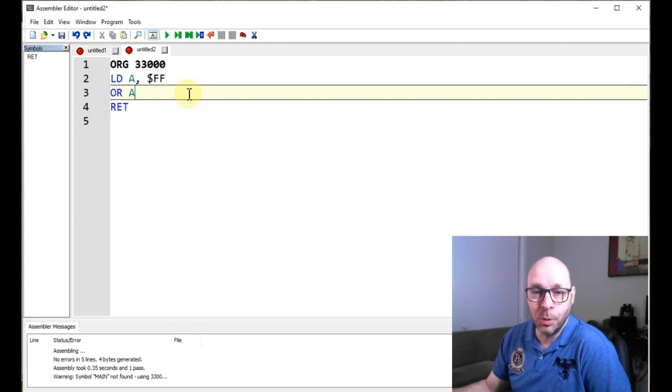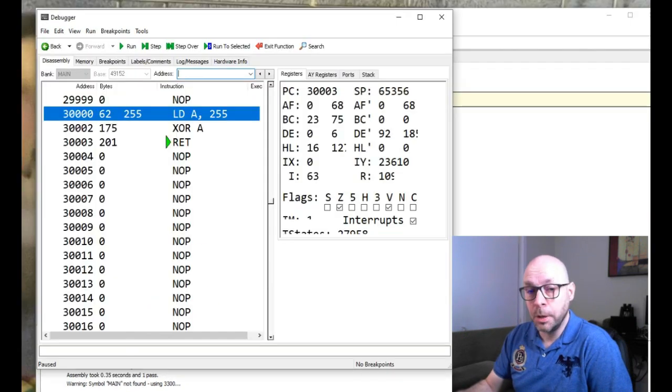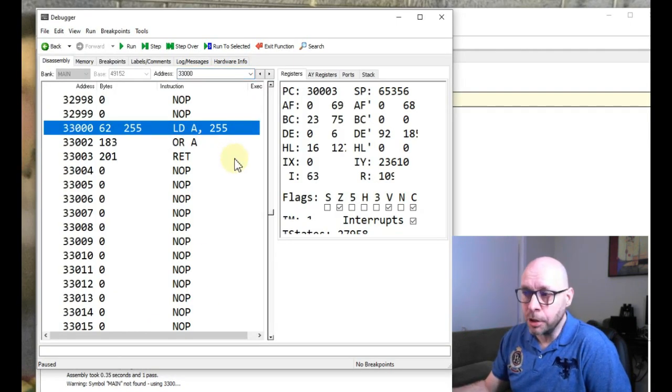You might be wondering what's the purpose of this instruction if it doesn't actually change the value in the A register. Well, although it doesn't change the value in the A register, what it does do is affect the bits in the flag register — and in particular, the carry bit or carry flag. So if we go back to our debugger and look at this program, here we can see our program in memory at location 33,000. Here's our LD A, 255 instruction, and below that we have our OR-A instruction, which shouldn't alter the value in the A register but should affect the bits in the flag register.